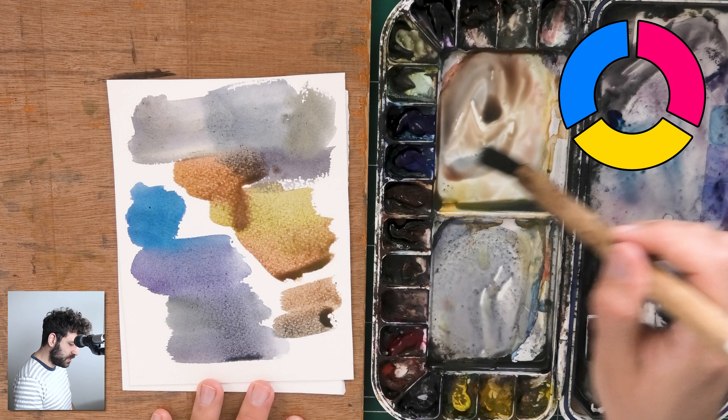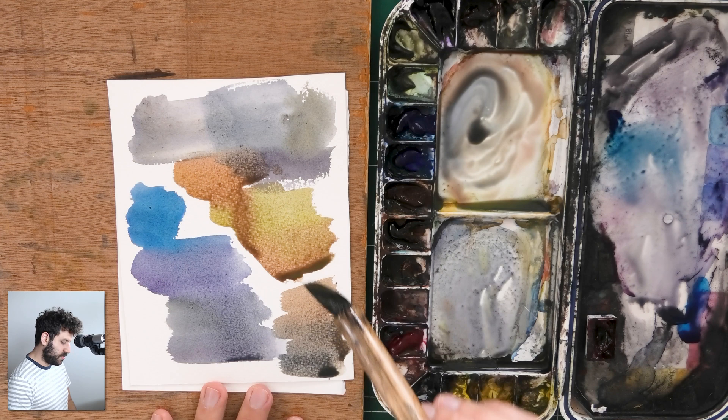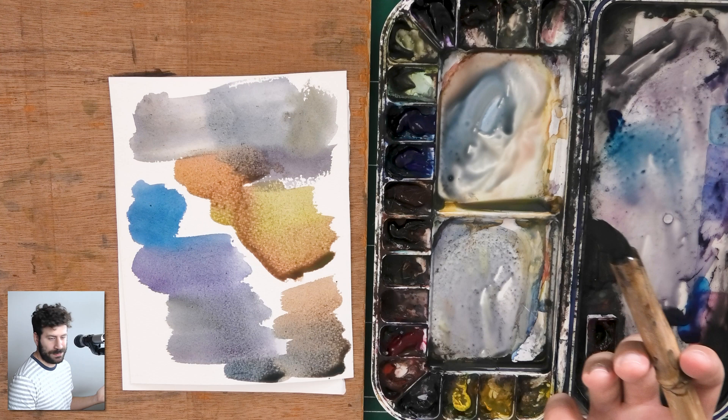And that's how I personally mix pretty much all of my grays. Now if you're uncertain, you may ask yourself: is this even a gray? Go ahead and add more blue — more and more blue — until maybe you've gone a little overboard and it switches over to actually becoming more on the blue side. So let me show you this once again.